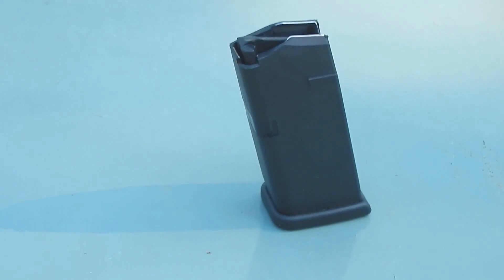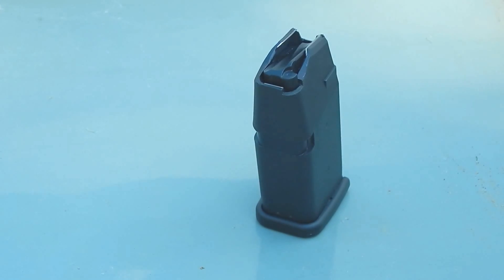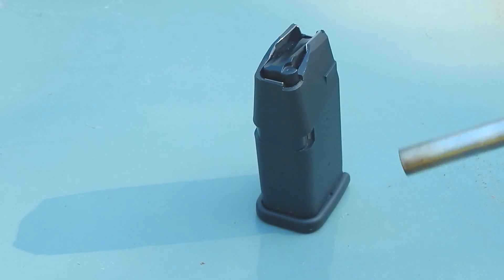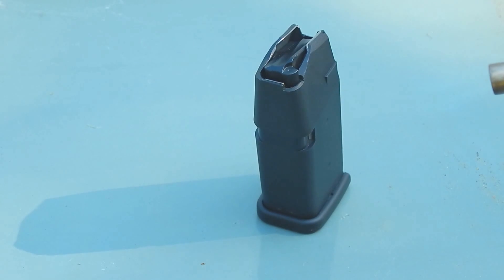Get my trusty torch. Okay, you're not going to be able to see the flame very well. There you go. Alright, let's start melting.